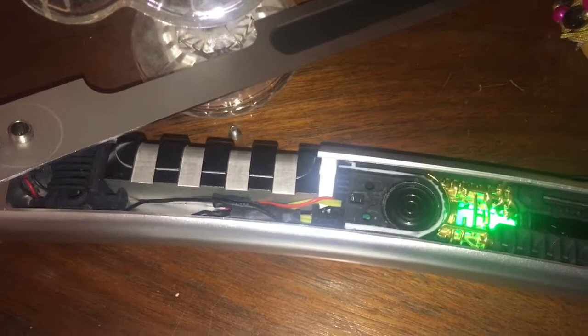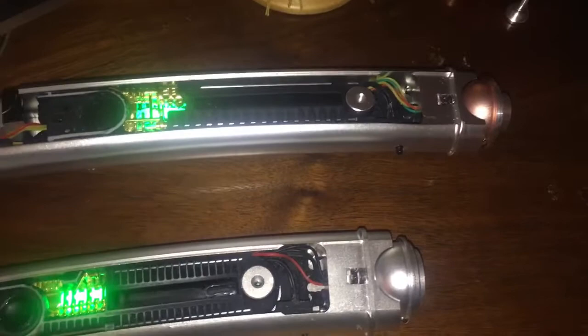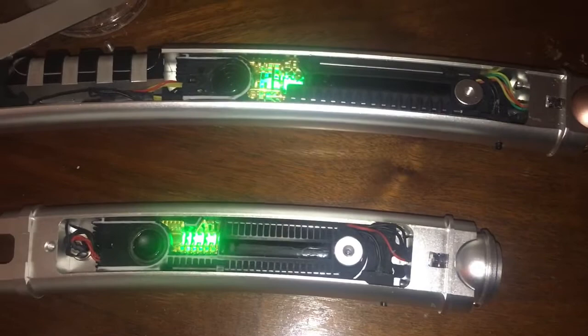It would have been cool if this piece was vented for sound, but it still sounds alright. For the LEDs, both of them are running lime green and white from Luxeon Star. I think that's about everything covered.